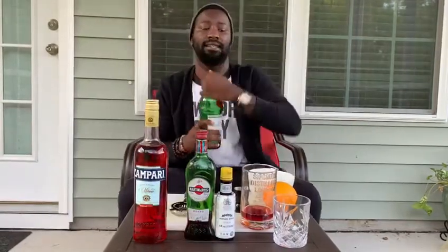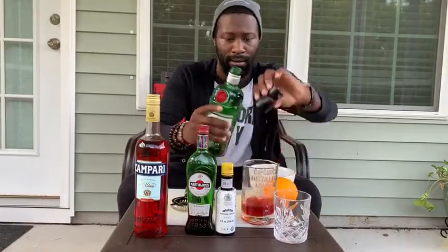On top of that, we'll go ahead and give ourselves three-fourths of an ounce of sweet vermouth. We'll give ourselves another three-fourths of an ounce of Campari. And last but not least, we'll give ourselves an ounce of our gin.